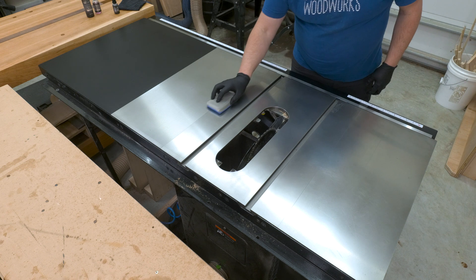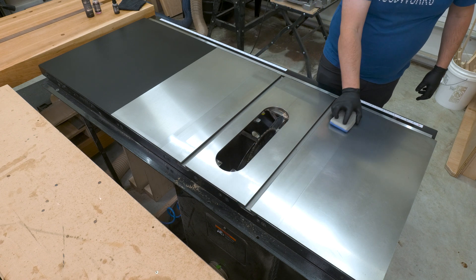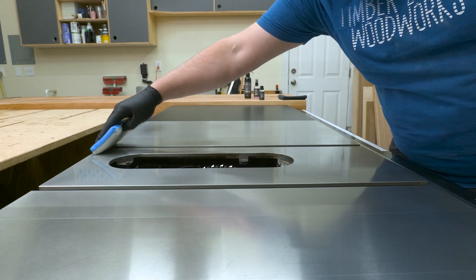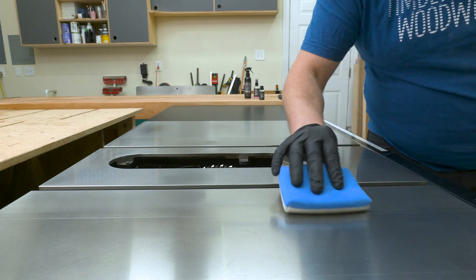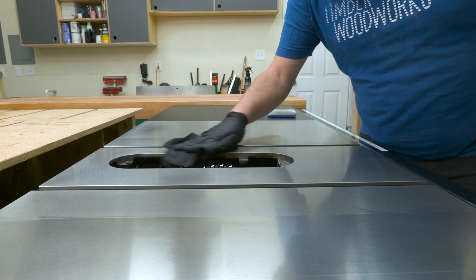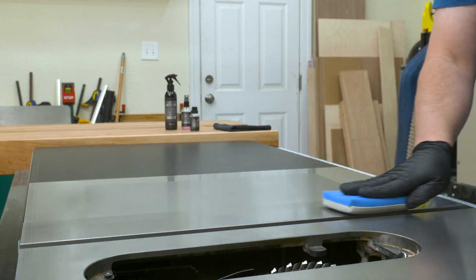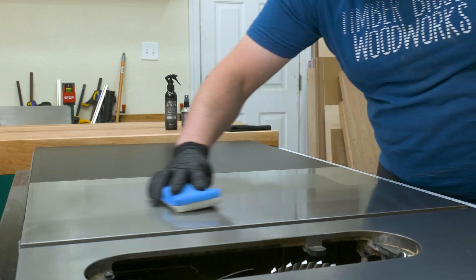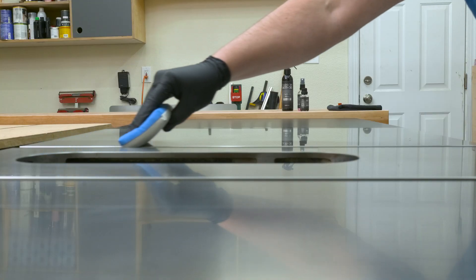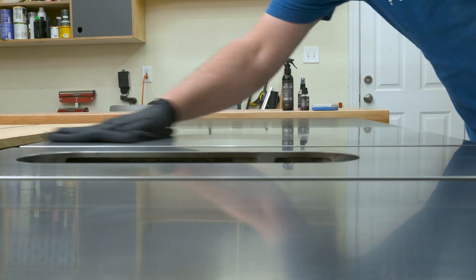With the first section of my table saw coated with one layer of carbon coat, I moved on to the next section, overlapping slightly between sections for a nice transition. The graphene in each layer is about four to seven microns thick, and they recommend doing at least four layers for the most effective coating — so that's what we're going to do. Since each application can last a year or longer, we really want to take our time, because humidity, water, oil, and chemicals can do a number on your tools.